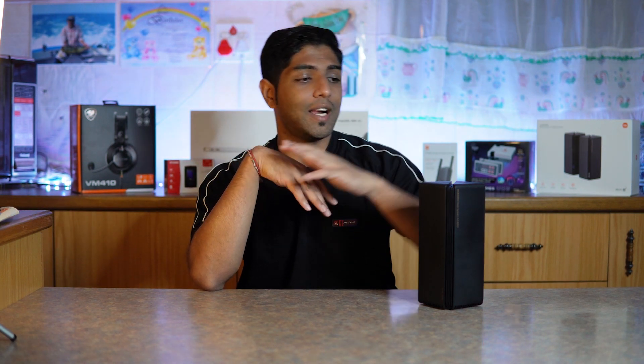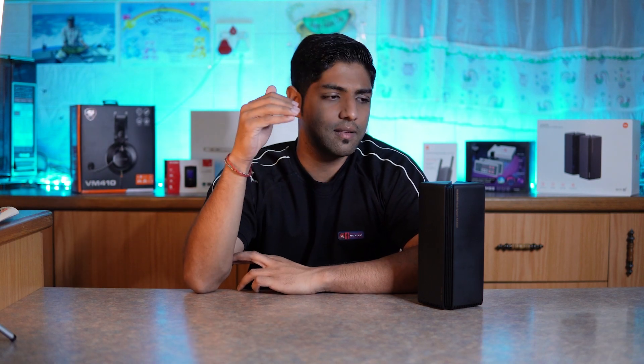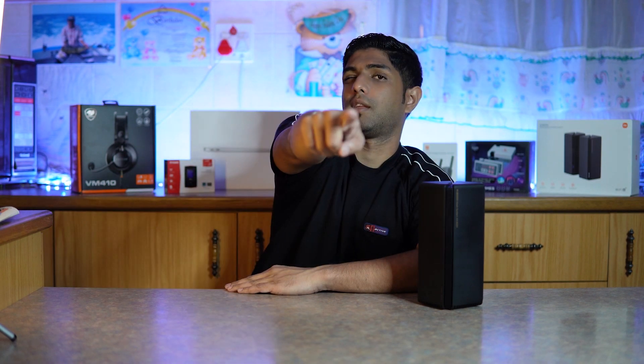Thank you very much for watching, and thank you to Syntec for sending out the Xiaomi Mesh AX3000. If you liked this video, leave a like. If you have any questions about this mesh system, leave a comment below and we'll be there to chat. My name is Rishan — catch you in the next video.